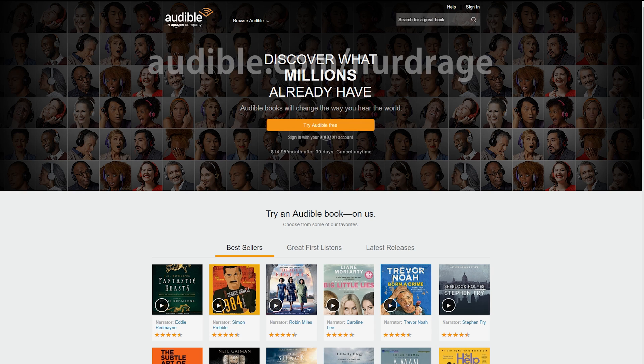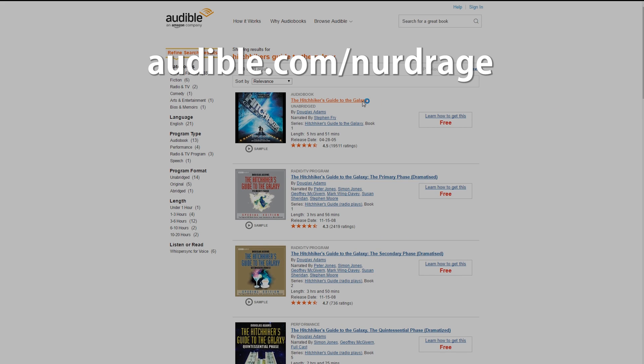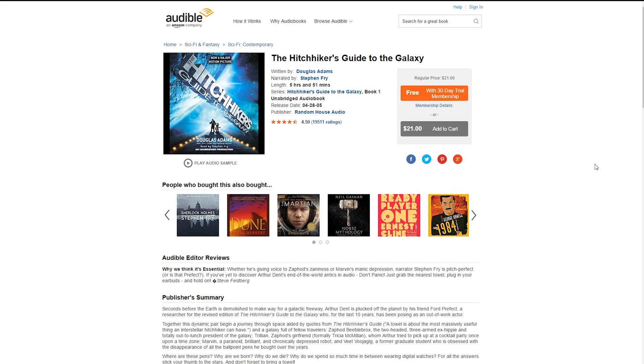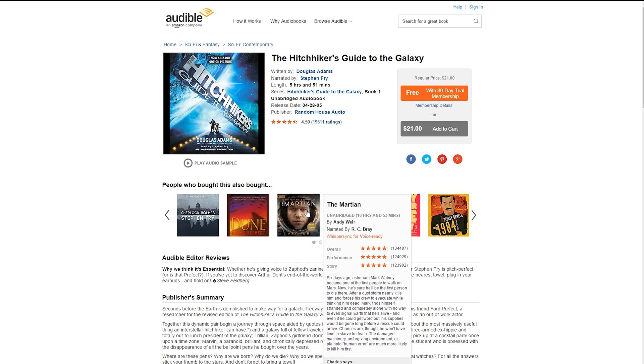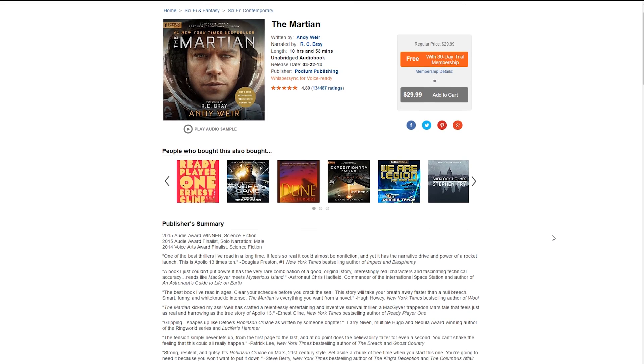If you're interested, the link is audible.com/nerdrage and I include the link in the video description below. Personally I've already used my free trial to get a copy of The Hitchhiker's Guide to the Galaxy by Douglas Adams, narrated by Stephen Fry. Maybe I'll try The Martian next by Andy Weir. Anyway, check out Audible.